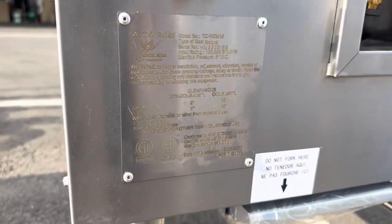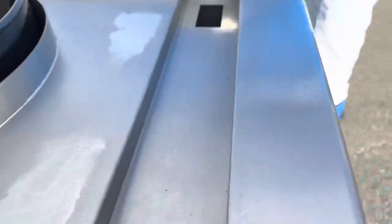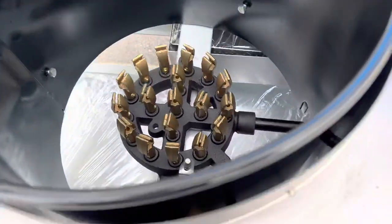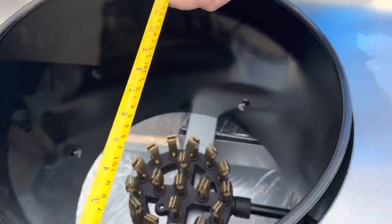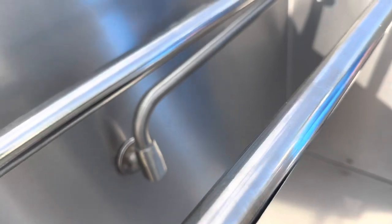This unit will also be included with the legs. Right here we have two layers for this wok for insulation — so if it gets too hot, we've got the double-layer insulation. The hole measurement is 16 inches, and we also have an automatic faucet system.